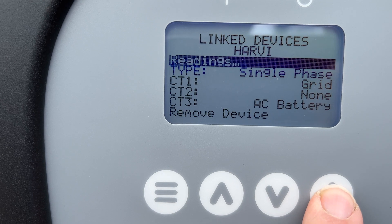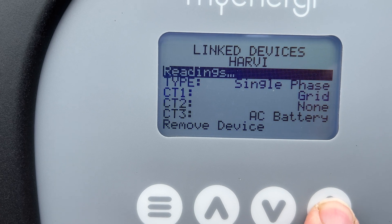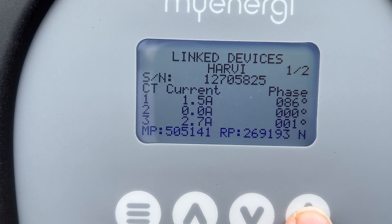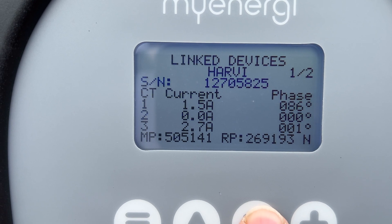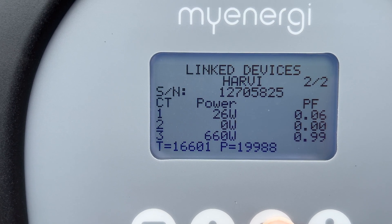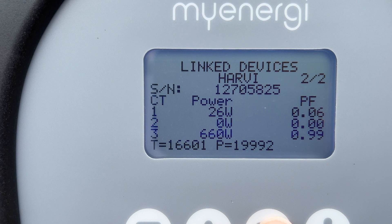Depending on whether you have CT clamps on your Zappi or on your Harvi, click into the relevant device. In this scenario we have the Harvi, so we click on it to see our CT clamp readings. CT1 is grid, CT2 is currently none as it's not connected to solar, and CT3 is connected to my battery. On the next screen we can see the current: 1.5 amps for the grid, nothing on CT2, and 2.7 amps on the battery. Going to screen 2, we can see 26 watts coming from the grid, nothing on CT2 (solar), and 660 watts coming from my battery.